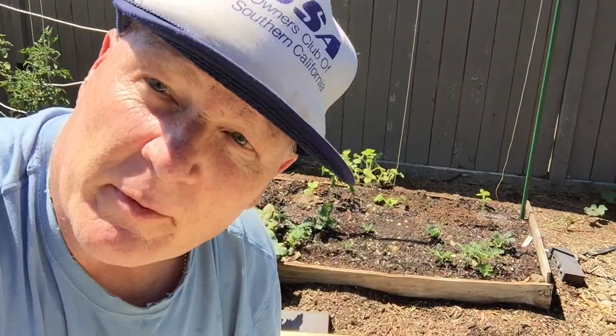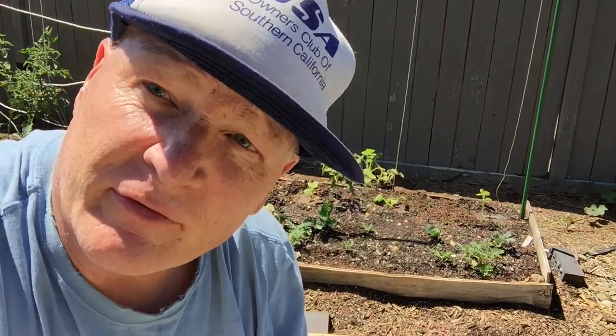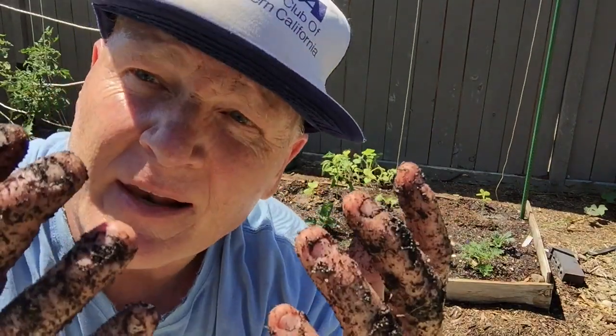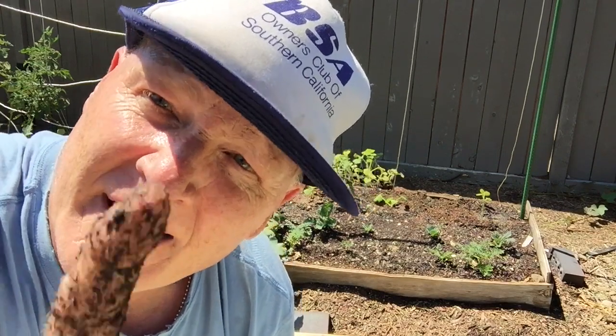That's really all there is to it. What I like to do is put the plants in, make a well around the plants, fill them full of water, let them drain, fill them full of water again, let them drain. That allows all the soil to get situated around the roots — makes it really, really good. Don't be afraid to get your hands dirty. Until the next video, thank you very much for joining me. If you learned something, hit the like button and subscribe — it really helps me out. Have a great day.